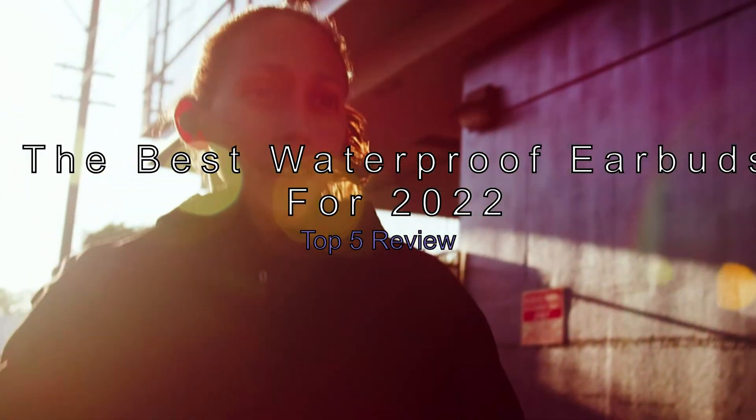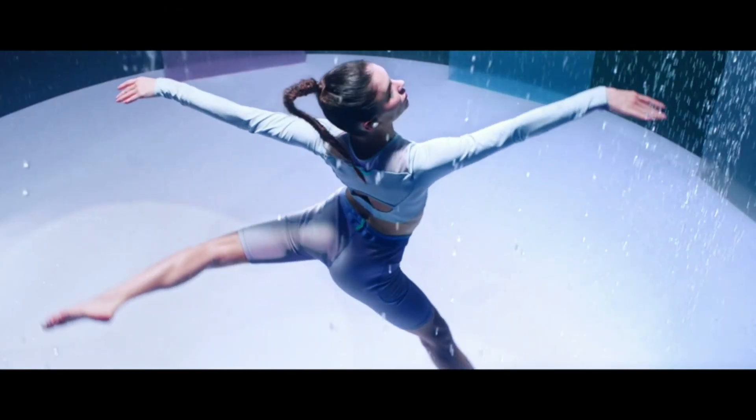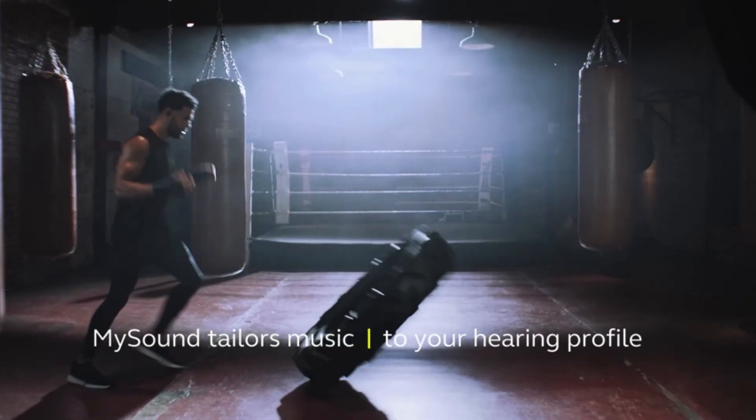The best waterproof earbuds for 2022 — Top 5 Review. Are you tired of your earbuds constantly falling out? Do you want to listen to music while swimming, surfing, or doing other water activities? If so, then these are the best waterproof earbuds for 2022.